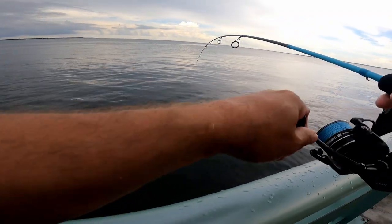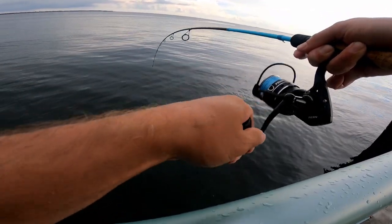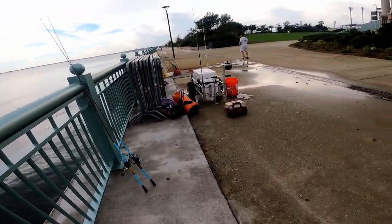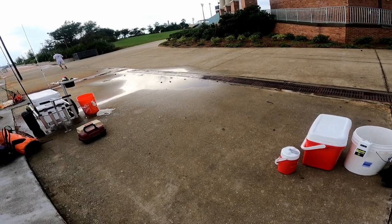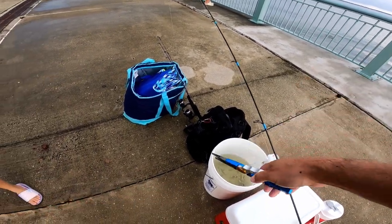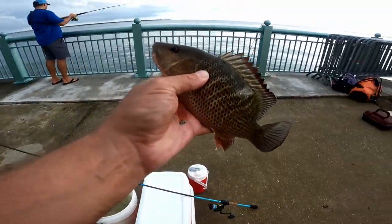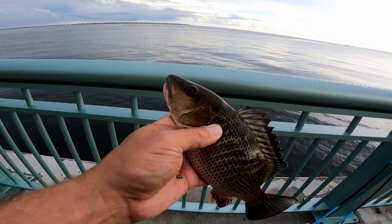There we go, another one — he's got some fight! It's amazing how hard these guys will fight for such little fish. I'm gonna say he's good — I hope so, I'm hungry! She's nine and a half, too small, but hey we're getting them. Coming out here and catching the target species — that's what it's all about.